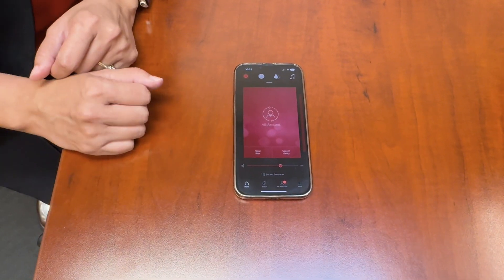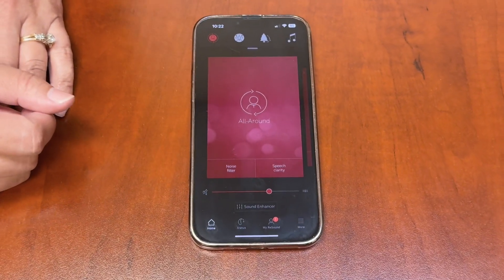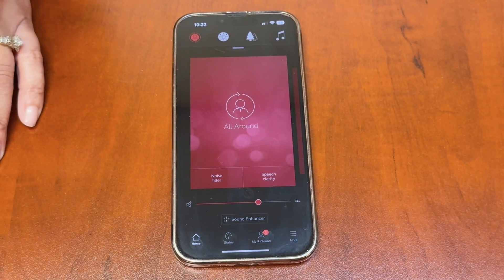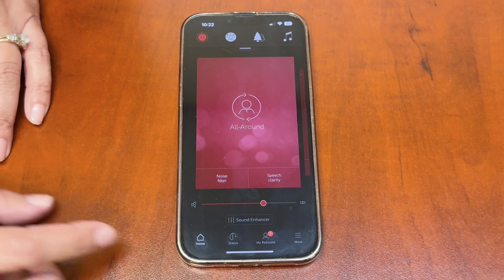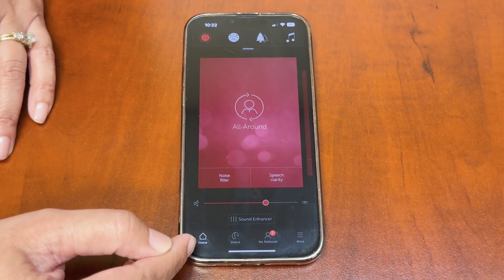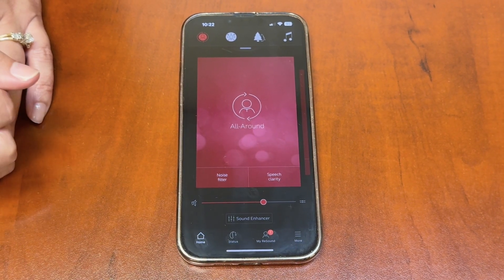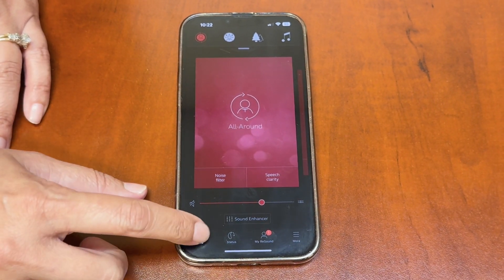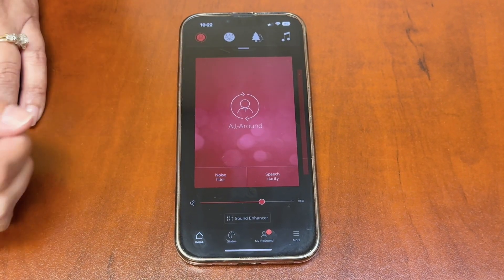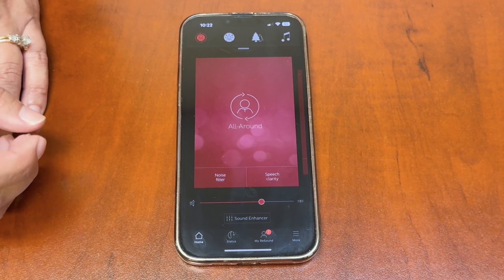This is a quick review of the basic things I show my clients during their delivery appointments. Down at the bottom you'll see the menu screen with your home page, status, My ReSound, and a more screen. When you open the app it will be on your home screen, and the first thing you'll see is 'All Around' right there in the middle.